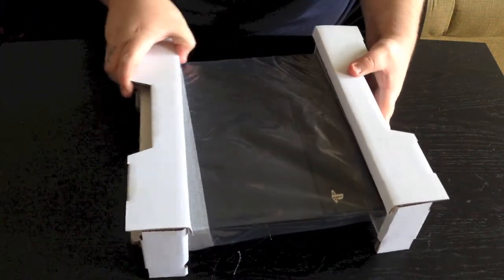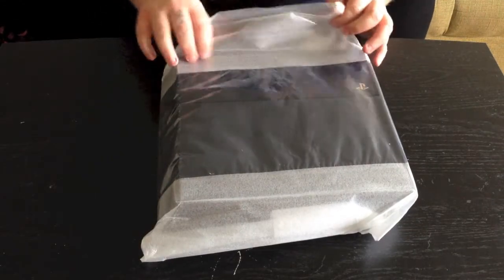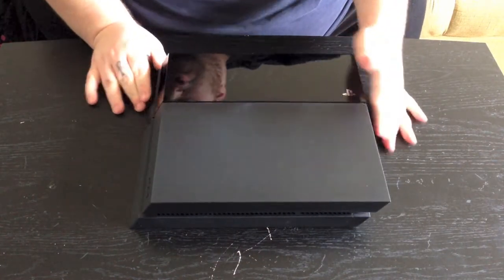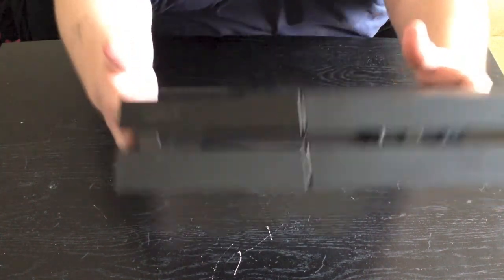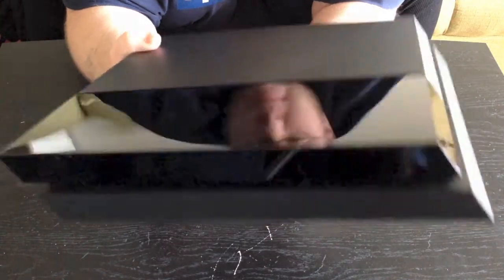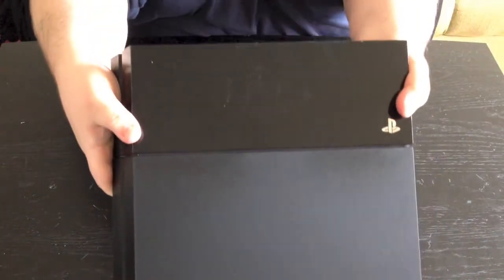We're going to take these little cardboard pieces off and get this unwrapped. Okay guys, so this is your PlayStation 4. Go ahead and show you the front here — what that's going to look like. Show you the side, show you the back, and then the other side, the top, and the bottom.